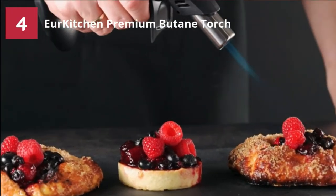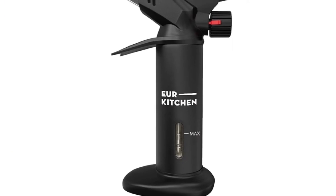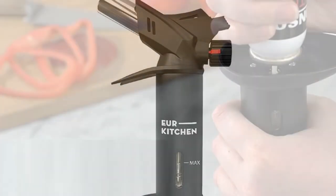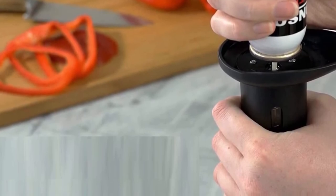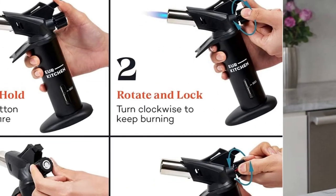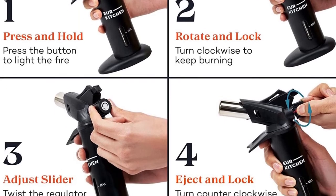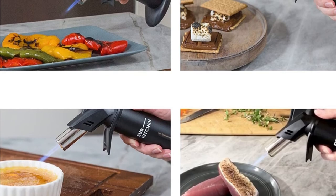Here are some reasons we consider it one of the best torches for acrylic pouring. Safety first: this torch features an easy-to-use gas flow safety lock for maximum protection from unintentional ignition — just don't forget to lock it when not in use. The torch's body also features a built-in finger guard that ensures your finger is protected from extreme heat and burns. It also does not require you to hold down the ignition button, as it maintains a continuous flame when in use.